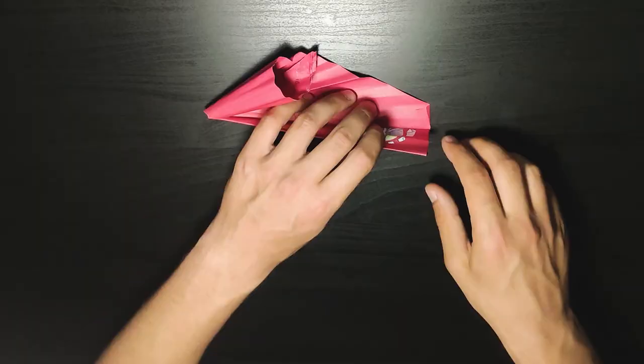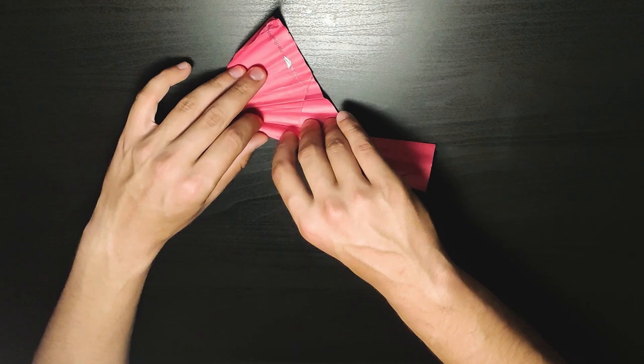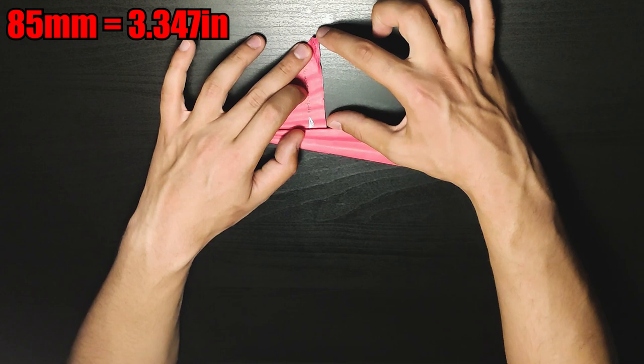Now we have a straight line at the back and we just need to fold: one fold again, then another one, then another one like this. And I think once more — yes, this is the last one. For some kind of reference, this part here should be about 85 millimeters once we finish this section.